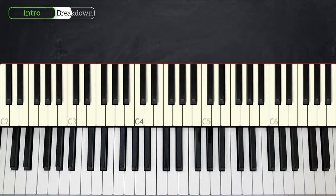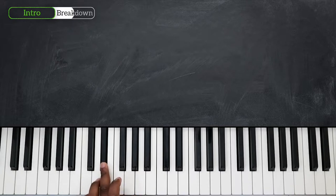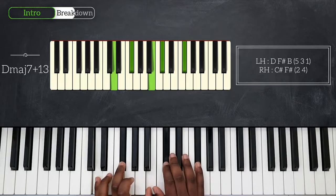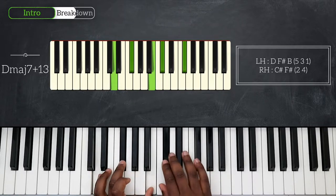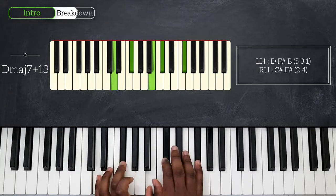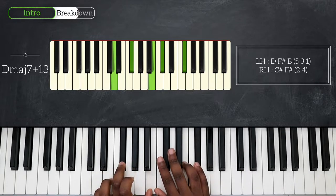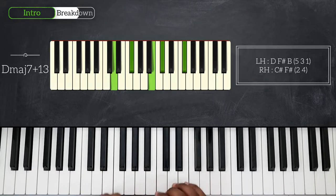Coming next in our descending pattern, we have C-sharp, B, and then A-sharp. Right before that we're going to add a passing chord in between. So right after D-sharp minor 7 at 11, we're going to play D, and that chord will be a major chord: D major 7 at 13. Here I'm playing five notes instead of four - D, F-sharp, and B on my left hand, C-sharp and F-sharp on my right. So I have the 13th here on B and the major 7th on C-sharp. And just like F-sharp and E11, I'm going to play my D major 7 at 13 twice.